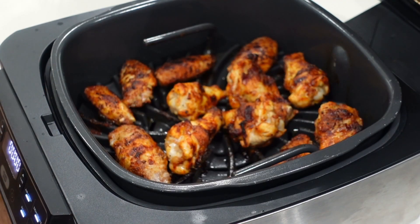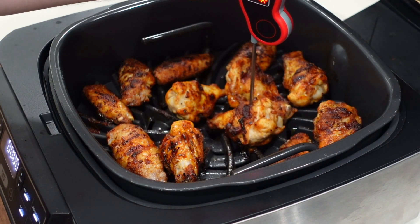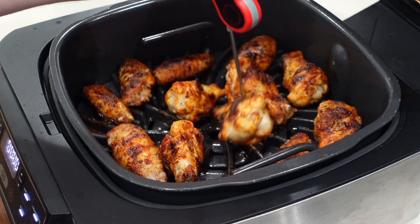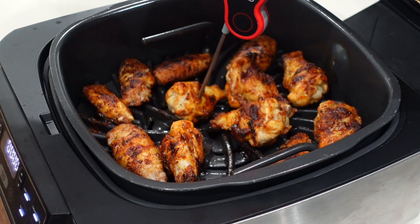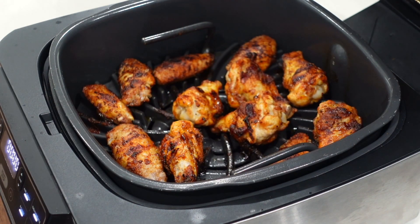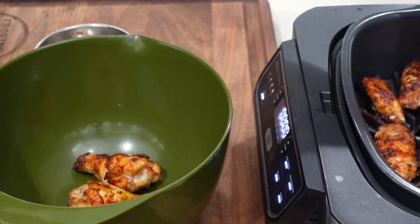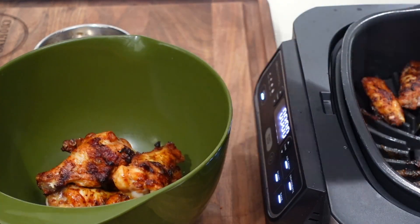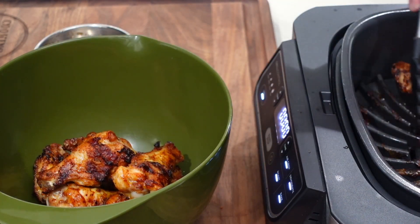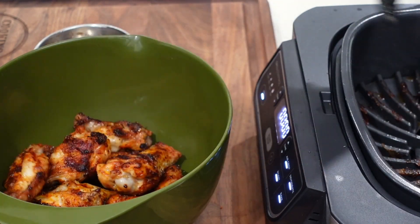All right team, we are done. Let's get a little temp check on these bad boys. 177, 180 — exactly what we're looking for. 184, 190. All right, so we got it all high. These wings are forgiving. 179, 184 — we are done and done. So let's get these out. We're going to get them into this bowl and toss them with our sauce.